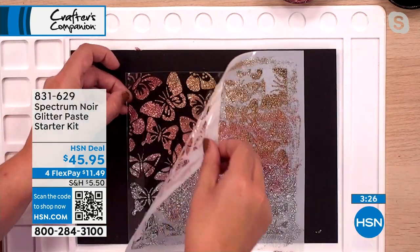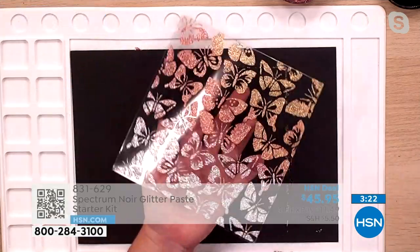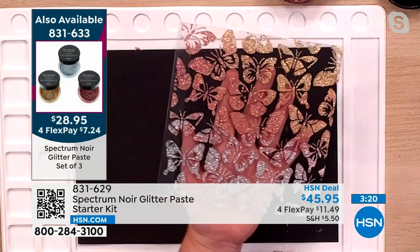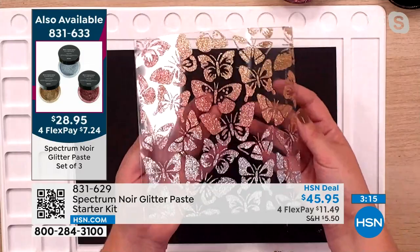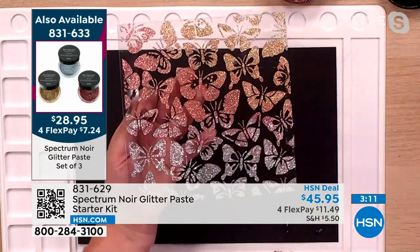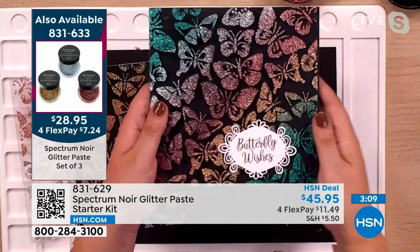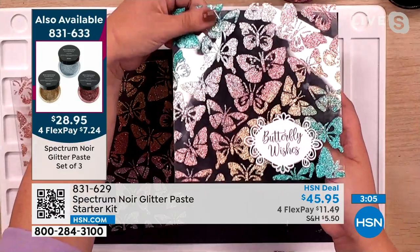When I lift this off — and Helen, that is on acetate — honestly, this is my favorite thing all day. We have less than 600 of these kits to go around, by the way, and you can also get extra glitter paste as a set of three. There are only a hundred of those left — it's so popular.